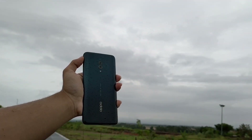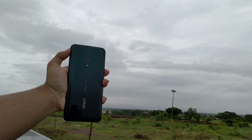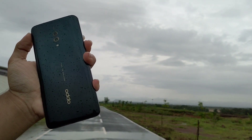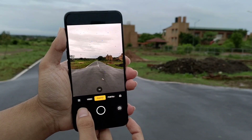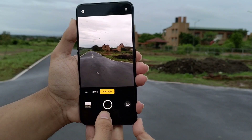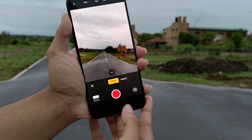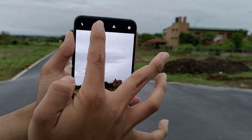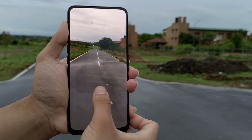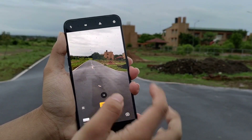Now let's talk about the camera setup. On the rear we have a 16 megapixel primary camera and a secondary 2 megapixel telephoto lens. The rear camera shots — portrait mode and normal mode — are very good. For video, you can shoot 4K at 30fps, 1080p at 60fps, and 1080p at 30fps. The rear camera quality is very good and Oppo has done a lot of work here.